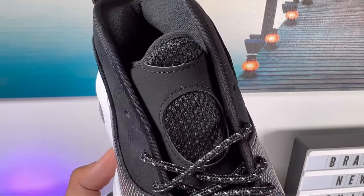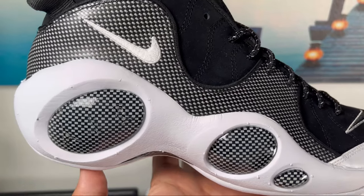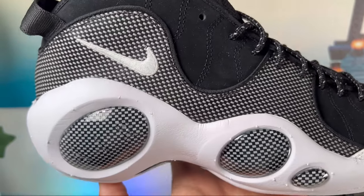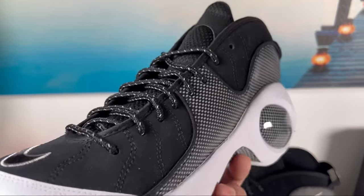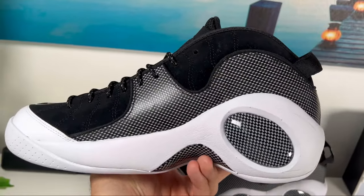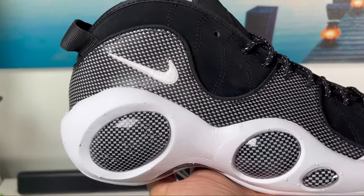Now as you get to the mid-foot, we are going to have this rubberized material which tries to replicate carbon fiber, and the actual pattern is going to be quite nice. This one goes from the mid-foot all the way to the back and actually covers the whole heel section.